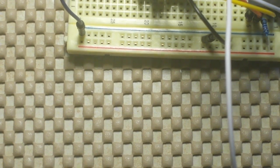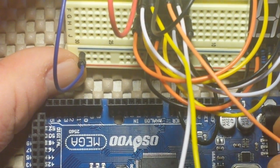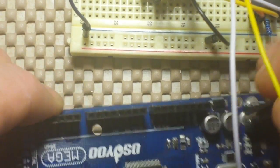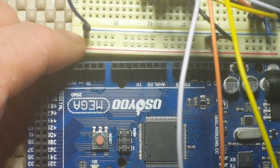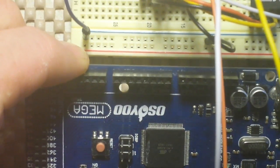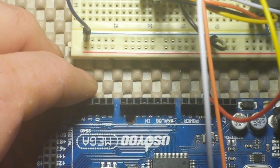Then we need to bring in an Arduino. This goes to pin 12 right here, this one goes to pin 11 and pin number 8. Then all we need to do is send it five volts and a ground.